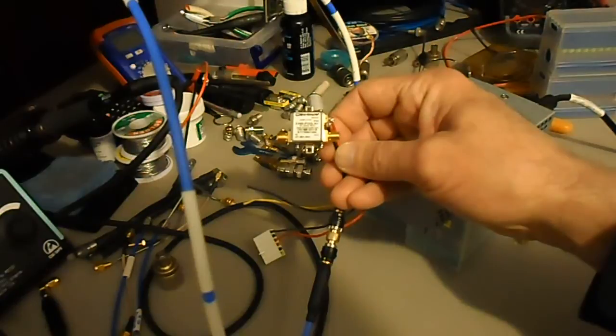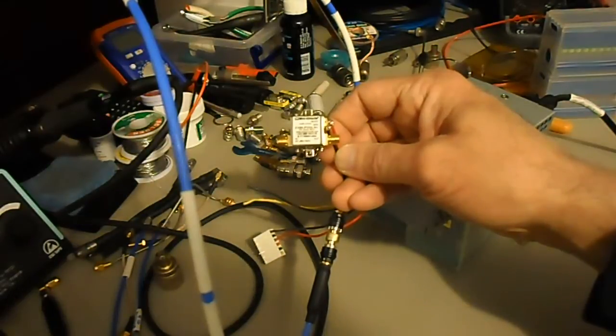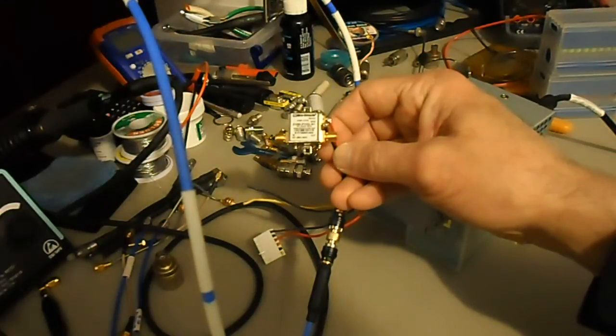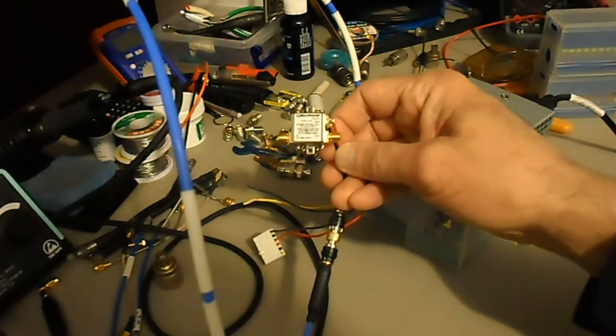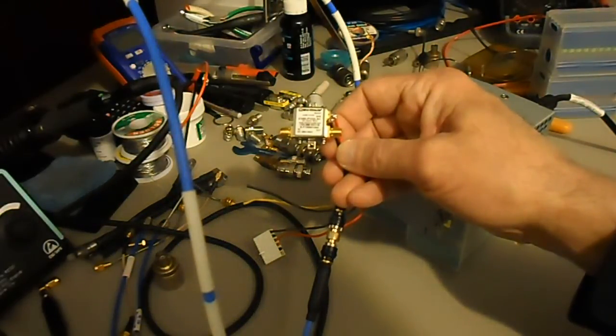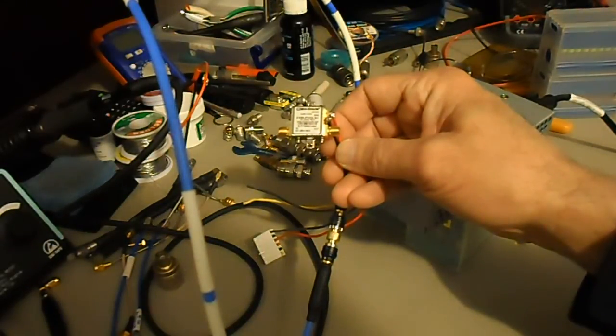One thing I was cautioned about with this preamp: you have to be careful because at the IP3 — which is probably the maximum input — the output is like 40 dBm. That's a fairly hot signal. When using this preamp, keep that in mind with regard to what you're attaching it to. My spectrum analyzer only has a maximum input of plus 20 dBm, so that's a case where you could cause damage.